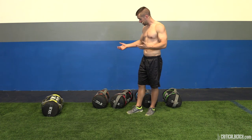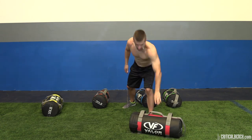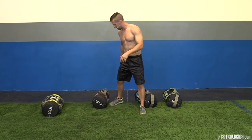Another benefit is you're able to go through a faster range of motion. For instance, you can slam it — that's it. You can toss it, throw it off to the side, whatever you want to do.